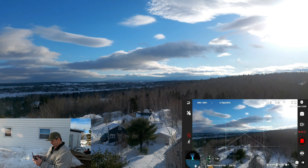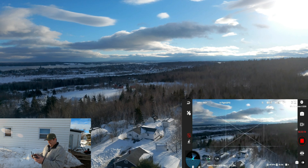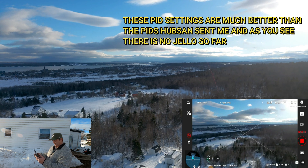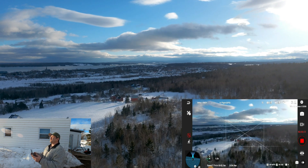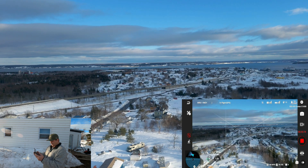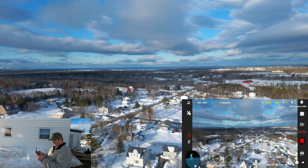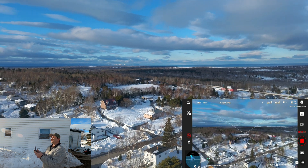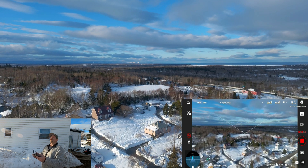We're not going to go too far. I just want to see if the gimbal is going to be okay with no jello, as I have new PIDs put in from a subscriber who is an engineer and knows how to set them up. It seems like it might be okay here. You can see I'm only 99 meters away. I thought it might be a little too windy today — that's why I stayed in the yard. Near the water it gets much worse.